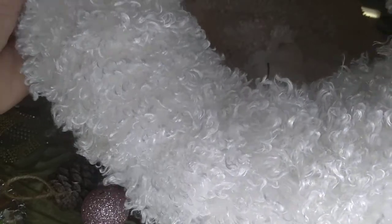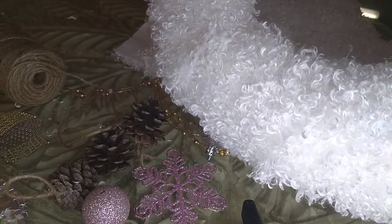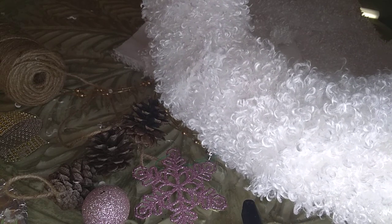I wanted a brown fur material, but it was a little bit more expensive, so I chose to use this instead — trying to use something very neutral and maybe something with a little rustic element. Now I'm going to add some embellishment to see how this looks.